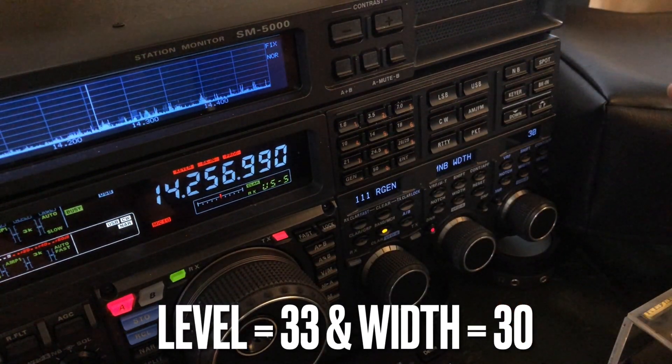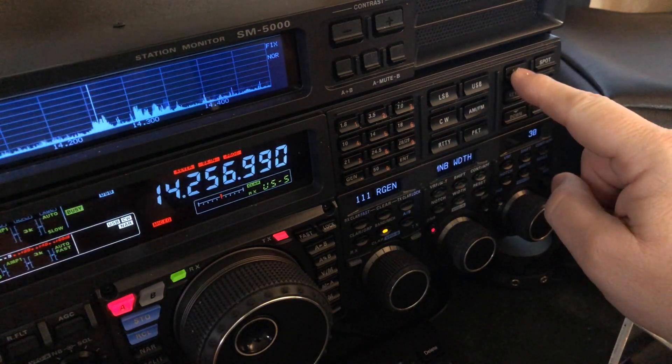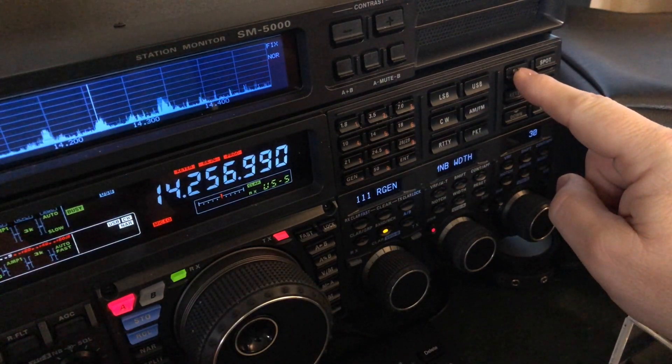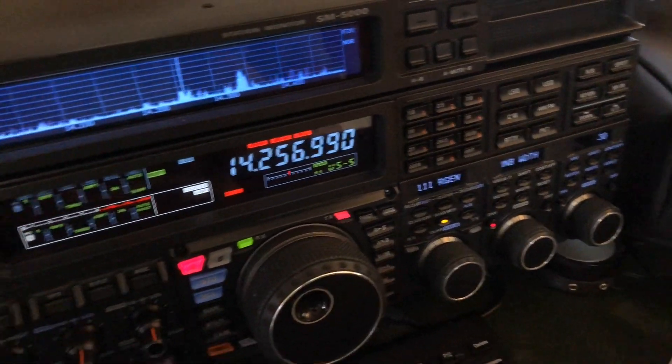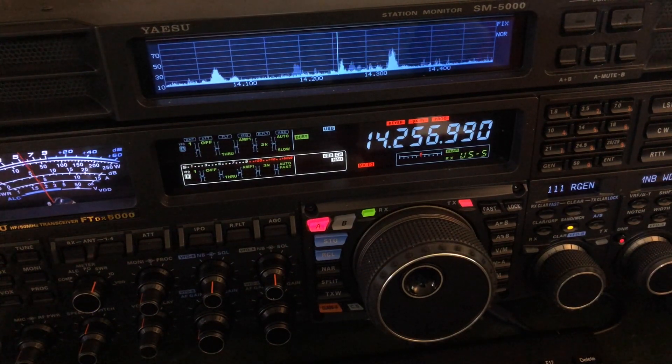Here we are without the noise blanker — and with it at level 33, width 30. I hope you found this video helpful and informative.